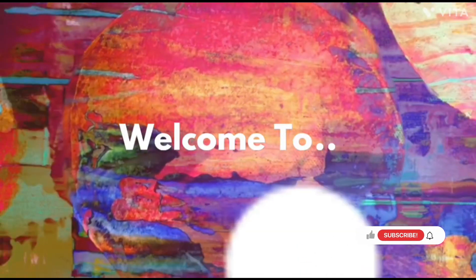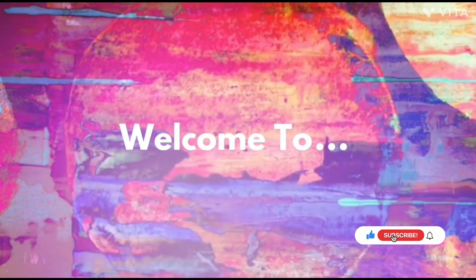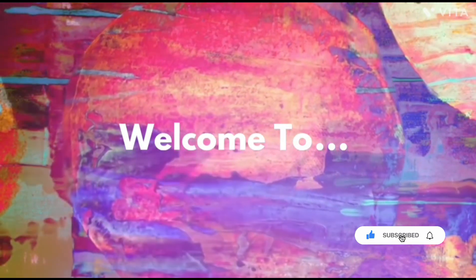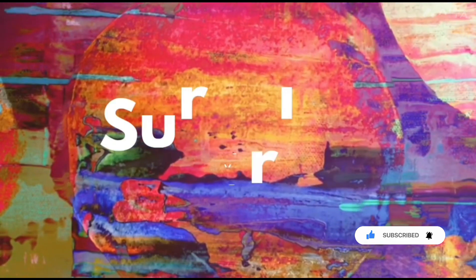Hello everyone, welcome back to our channel. We are back again with a new recipe — it's a recipe of lawki ki kheer. Hope you like it, and if you do, please do like, share, and subscribe to our channel.